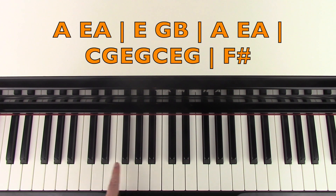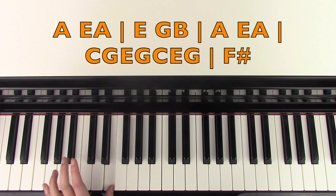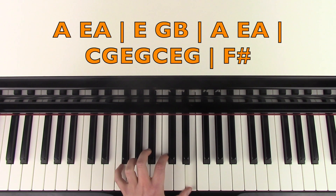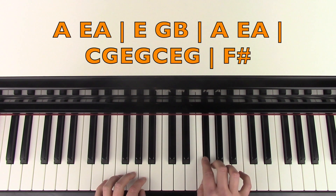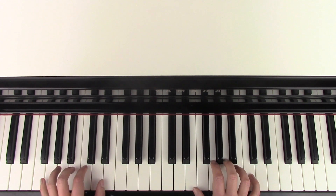And then we have this run based on C major. So it's going a low C — two C's below middle C — C, G, E, G, C, E. And then G, which you could play with your right hand. And then it's going F sharp. So that part fits together like this.